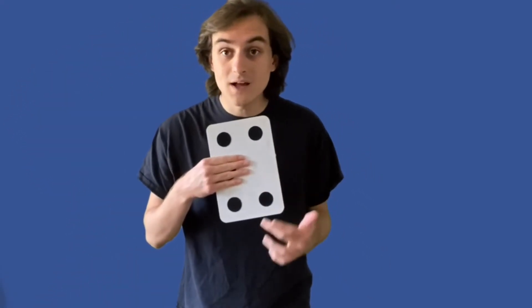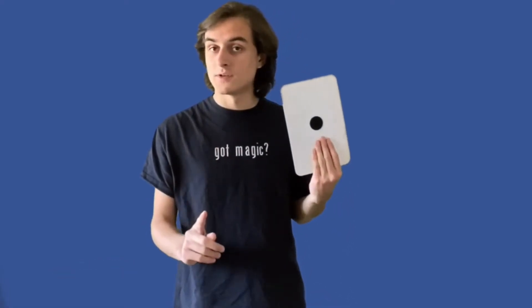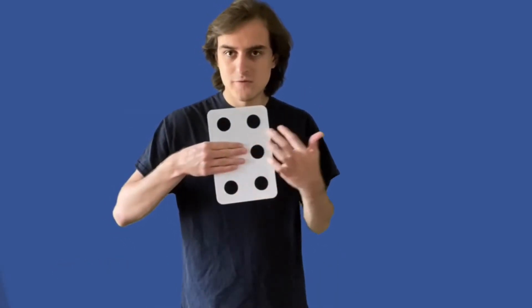Now I wonder if any of you out there like math, because this first trick has a lot to do with math. I have this board right here — it has four dots on this side. We can count those dots: one, two, three, four. And on this side, it only has one dot. Now here comes the math: how many dots are on the other side of the board? There are six dots on this side: one, two, three, four, five, six.